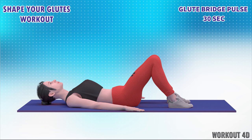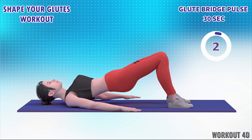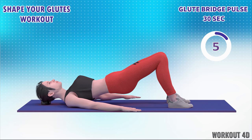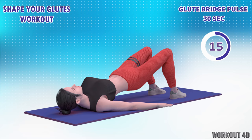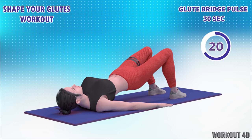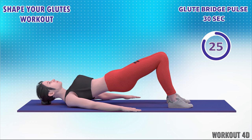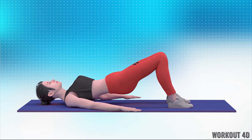Next exercise is glute bridge pulse. In 3, 2, 1, go! 1, 2, 3, 4, 5, 6, 7, 8, 9, 10, 11, 12, 13, 14, 15, 16, 17, 18, 19, 20, 21, 22, 23, 24, 25, 26, 27, 28, 29, 30. Very good!